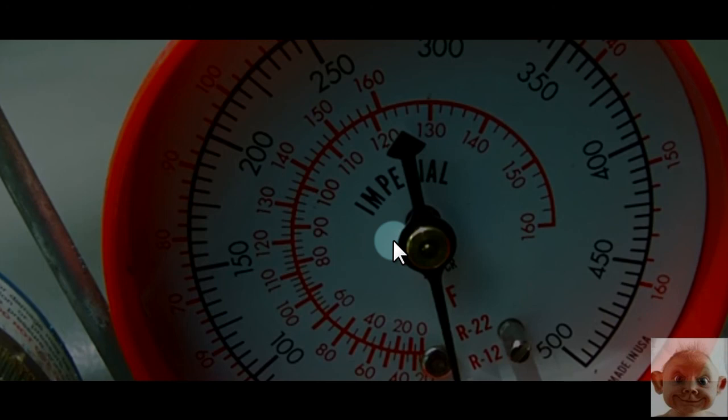That's it — simple as that for subcooling. You use the high side color gauge on your manifold when working on it.